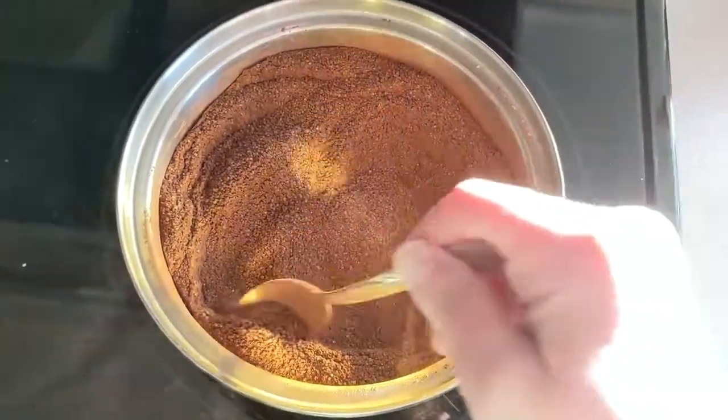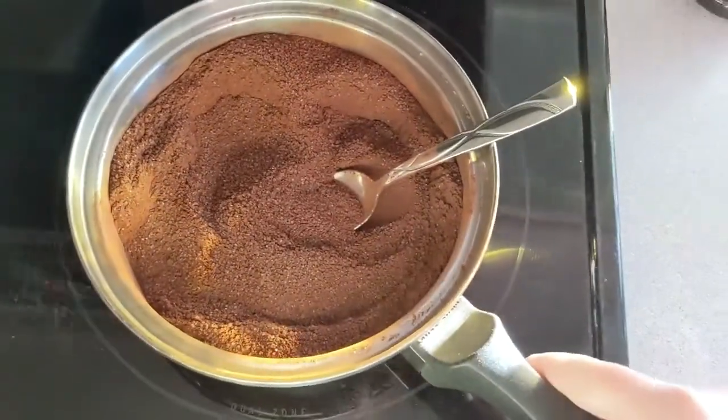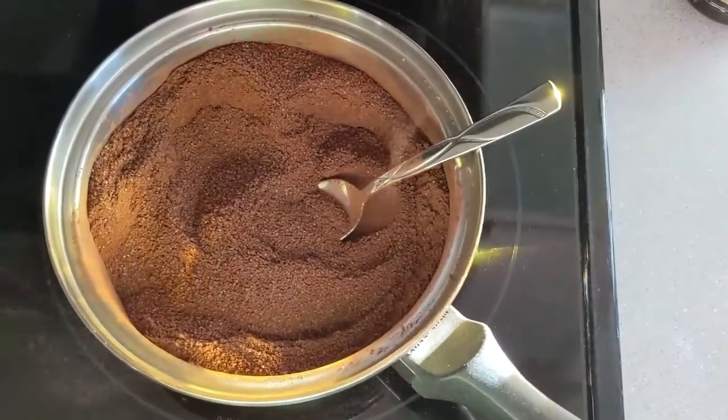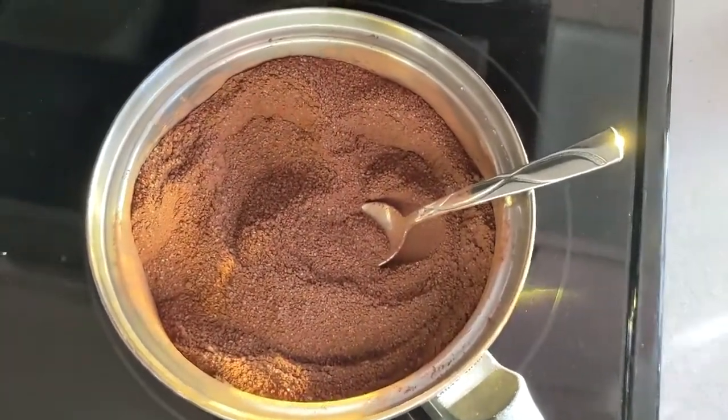We are going to add the vanilla at the very end after this has come to a boil. So now we are just going to add one cup of water, and try to make sure that this is cold water.